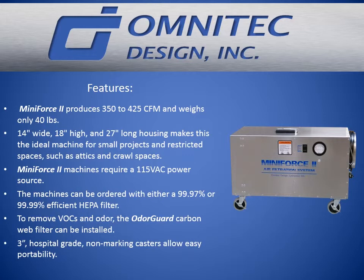Mini Force 2 machines require a 115 VAC power source. The machines can be ordered with either a 99.97 percent or 99.99 percent efficient HEPA filter. To remove VOCs and odor, the Odor Guard carbon web filter can be installed.